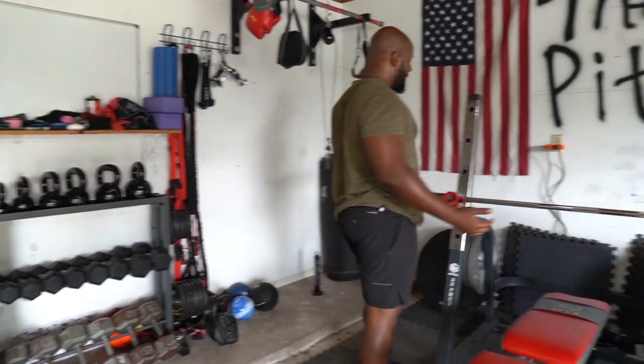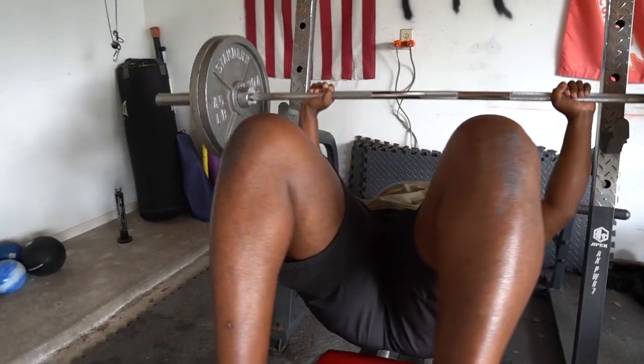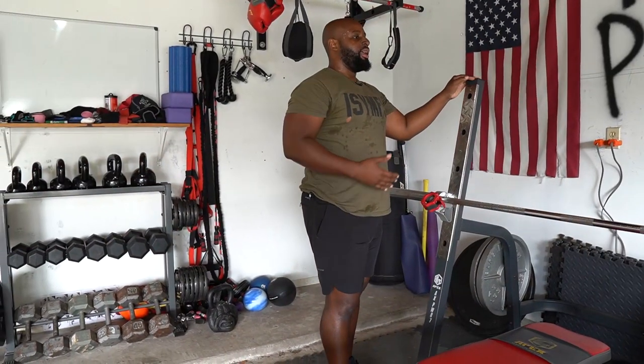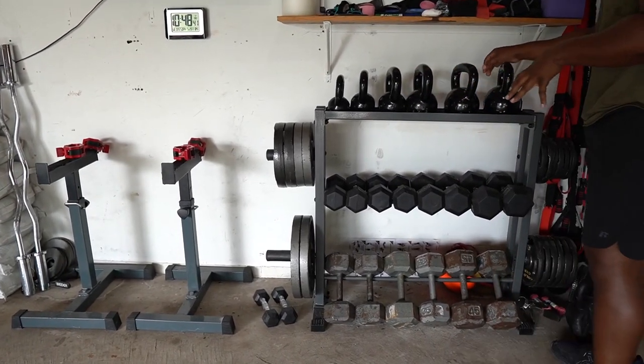Next you've got your standard bench press. This one is actually a cage slash squat rack. I love this one because it allows me to do a lot of different things — deadlifts, squats, and of course bench press. Now let me take you over to the kettlebell and dumbbell rack.